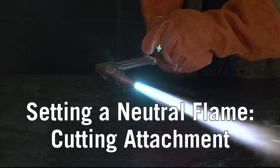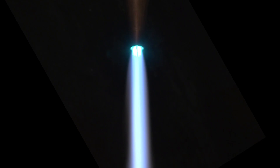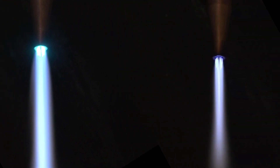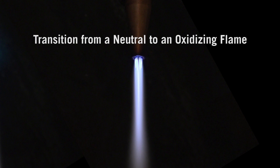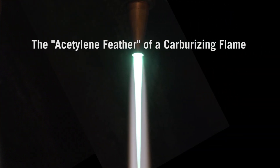Setting a neutral flame. There are three types of flames: neutral, which has a balance of oxygen and acetylene; oxidizing, which has an excess of oxygen; and carburizing, which has an excess of acetylene.